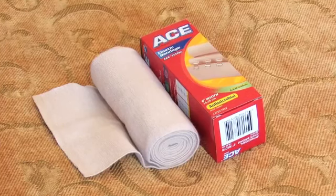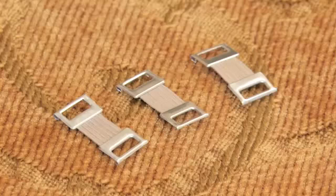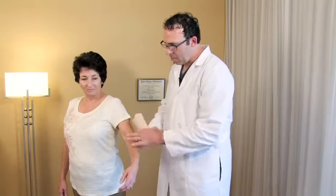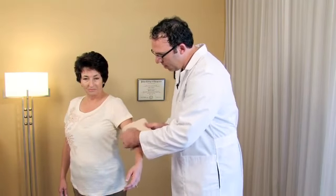You're going to start with a 6 to 10 inch wide ACE bandage wrap, and it typically comes provided with some metal clips that we'll use at the end to tape the bandage in place. Start with the patient's elbow just slightly bent, about 5 degrees or so on the inside of the elbow.